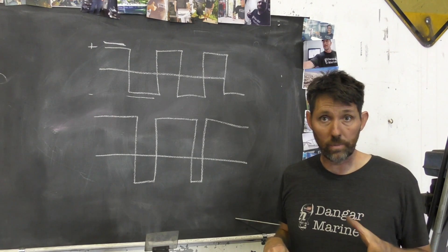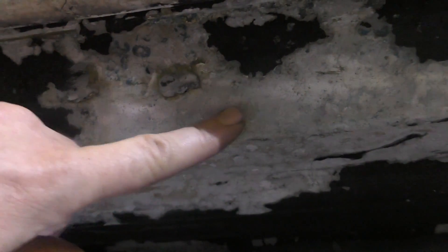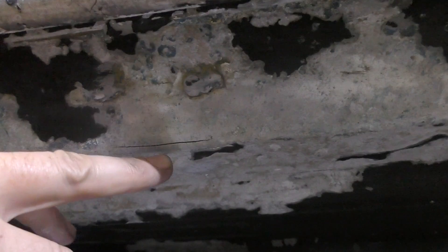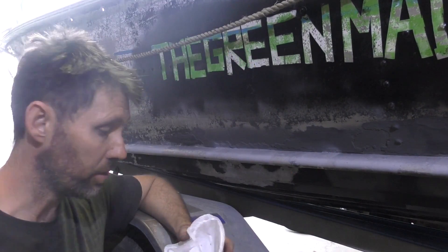I'll show you the crack I'm going to be welding on my boat. This is the crack here — it's right on the chine, and it appears to be about five centimetres long. What I'm going to do now is get the wire wheel out and brush this all as clean as I can, then give it a bit of an acetone wipe. Then I'm going to use a special developing dye to see if we can find the true extent of this crack.